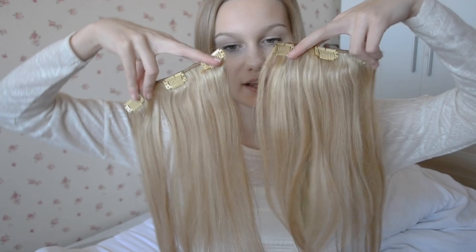I really like these — they're amazing quality and I really recommend them. You can also get them in loads of different colours and lengths. I think 20 inches is kind of the midpoint size. I'm now going to show you how to put them in and my favourite hairstyle to use with them. They come in a pack of seven: two of them have three clips, three of them have two clips, and you get two with one clip.